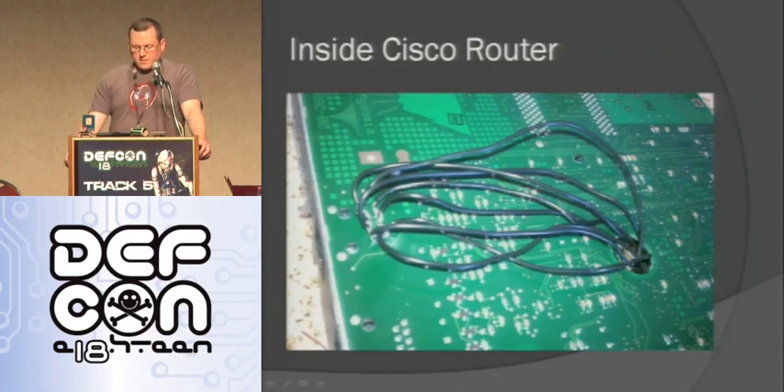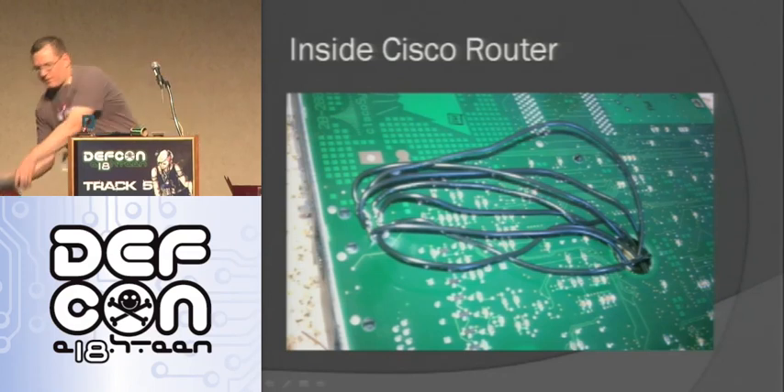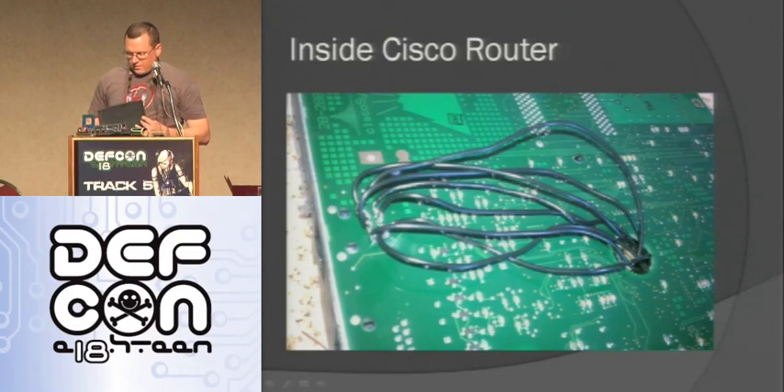Another thing I did: using an XBee shield with a Cisco device, I thought of two approaches. One is to put an Arduino with an Ethernet shield inside the Cisco device, using a relay so when you don't want to attack it's working correctly, but when you do you switch the port over to your Arduino. Another thing I did was open up a Cisco router and solder to the bottom of the console pins.